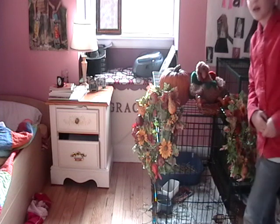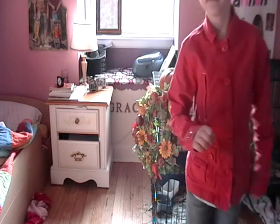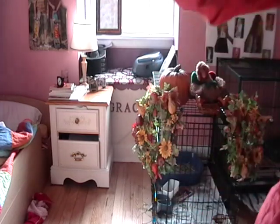So then your pet's cage is all decorated for Thanksgiving. Ta-da! Thanks for watching! Happy Thanksgiving! Bye!